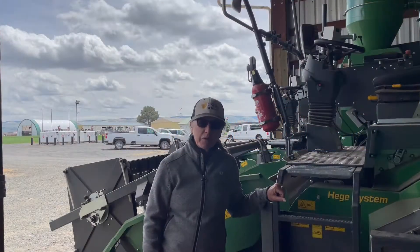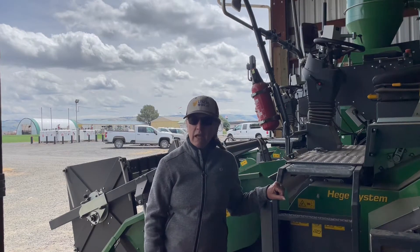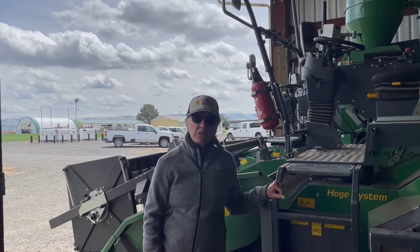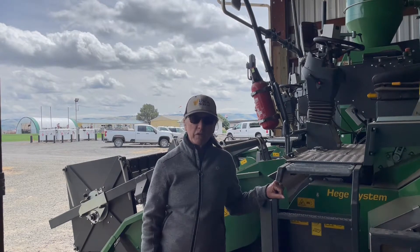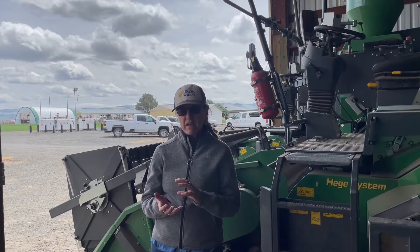I'm Kim Garland Campbell. I work for the USDA ARS out of Pullman, Washington. People call me the club wheat breeder, but I also do a lot of pre-breeding and developing new germplasm for other breeders to use. We're often trying to create something that doesn't exist yet.